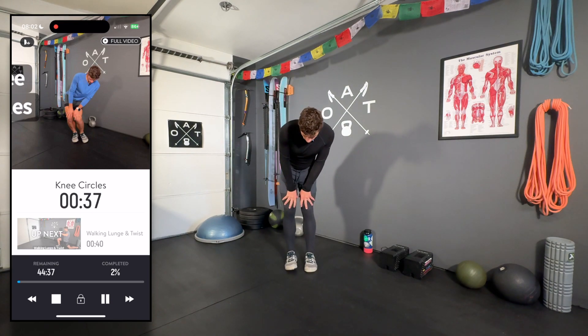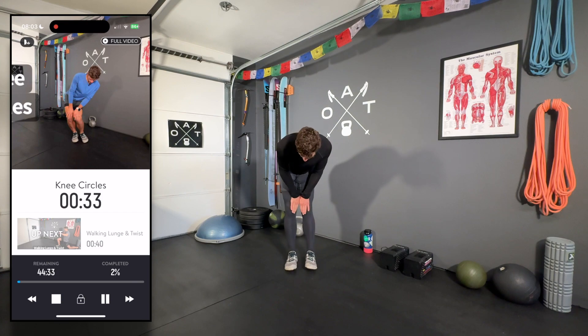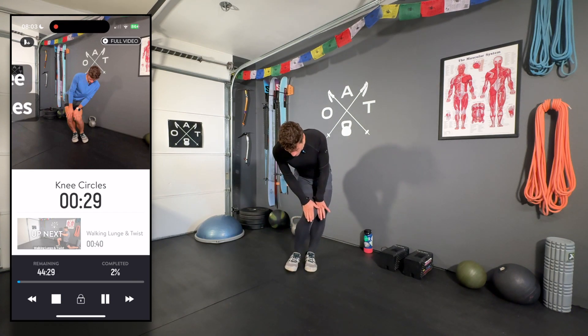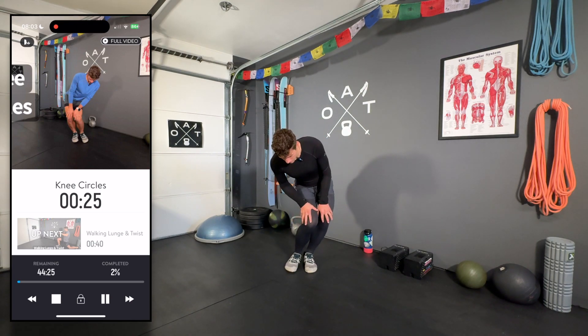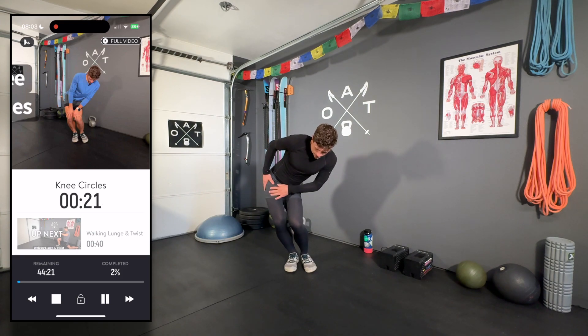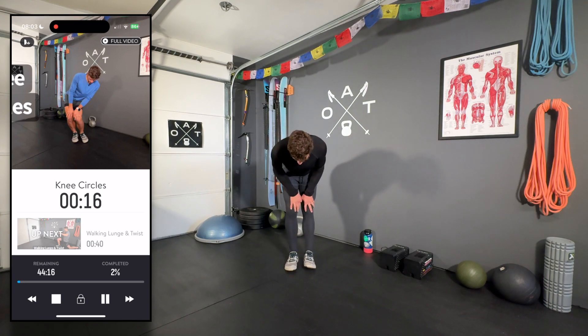Next, knee circles — all we're doing is tracing big circles with the knees, pushing the legs back to the side, forward, and over to the other side. This is a great way to feel how your body is doing today. When you're pushing out to the side, you should feel it in the external rotators. Pushing forward engages the quads, then over to the other side.